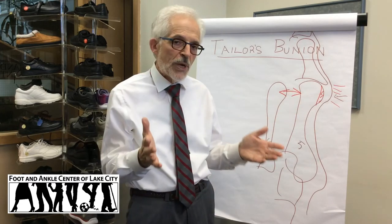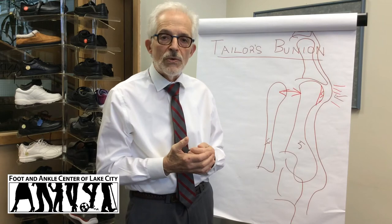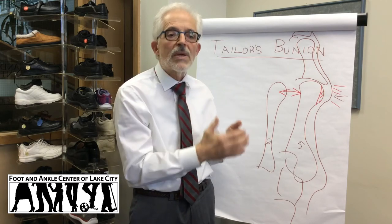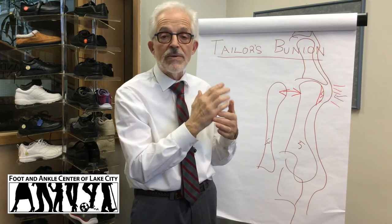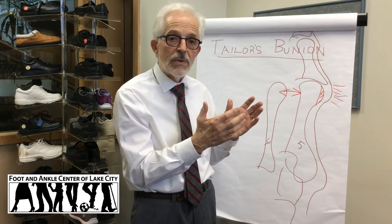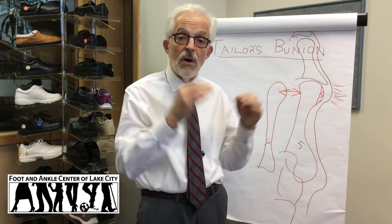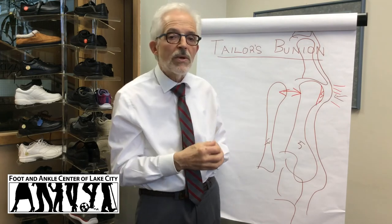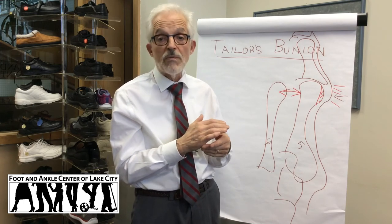So what do we do with the Taylor's bunion? First of all, conservative measures. Certainly they can be tried and include getting the pressure off the outside of the foot. That's done by using pads that have a cutout in them to alleviate the pressure on the side of the foot. It can also be done by stretching the shoe out or getting a wider shoe in the toe box. An example of an athletic shoe with a wide toe box is ALTRA, which also has minimal to no heel in the back so you press on the front less. And then, treating any mechanical instability in the foot — such as the flexible flat foot — through the use of prescriptive orthotics.